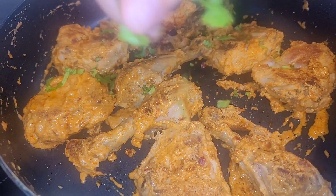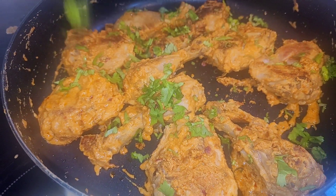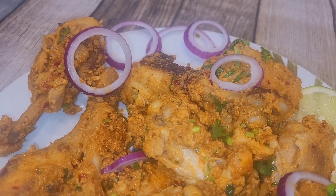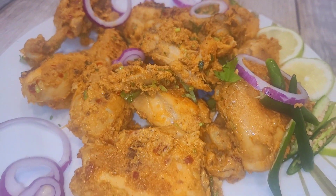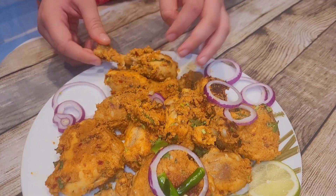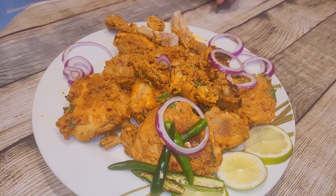Add some chopped coriander, serve it on a plate and it's ready to eat. This is a really tasty dish, it's very simple, I highly recommend it — 10 out of 10, you should try it. For more dishes like these, please subscribe to my dad's channel and hit the bell.